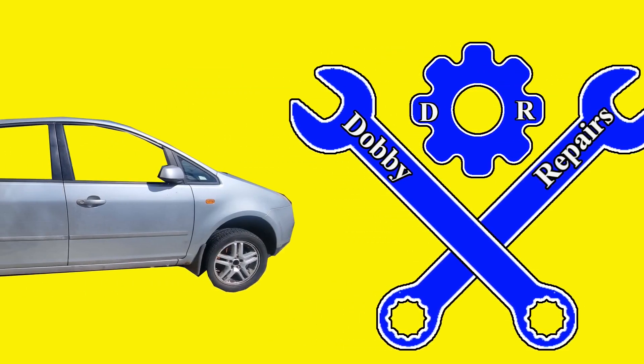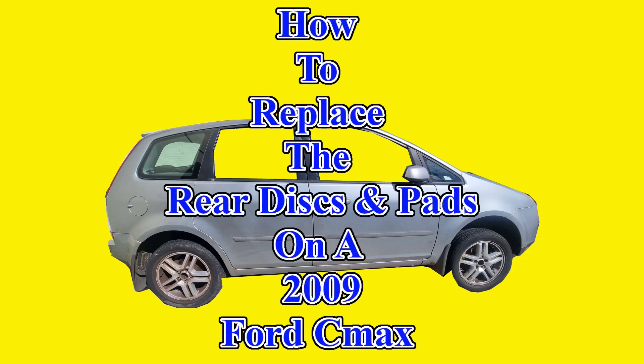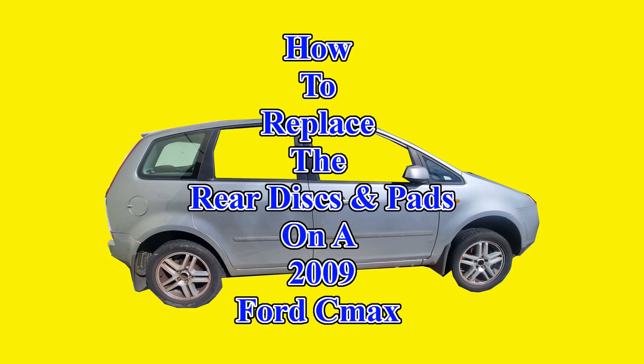Welcome to Dobby's Repairs. I'm Dobby the Fixing Elf and in this video I'll show you how to replace the rear disc and pads on a 2009 Ford C-Max. So let's get started.